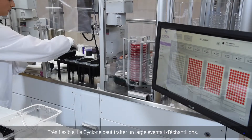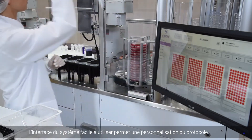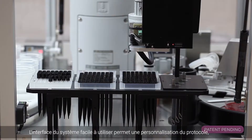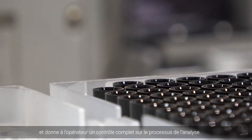Cyclone has the unparalleled flexibility to process a wide range of sample types. The system's easy-to-use interface allows for detailed protocol customization and gives the operator complete control over the testing process.